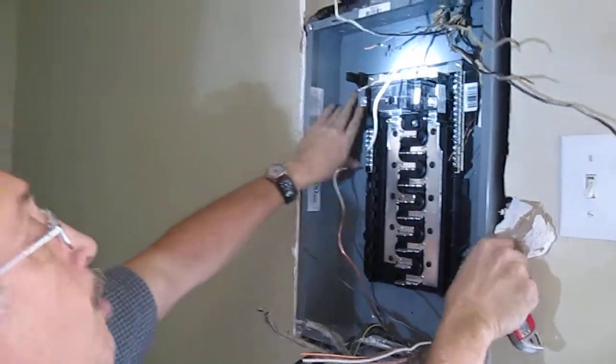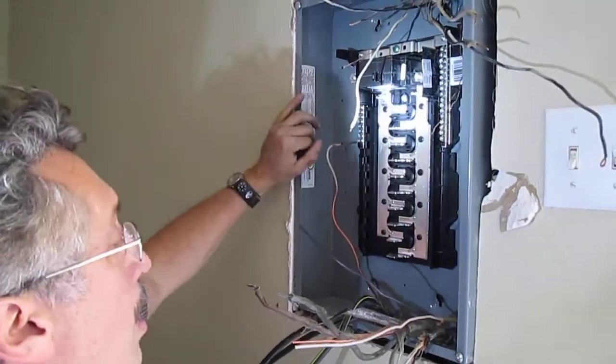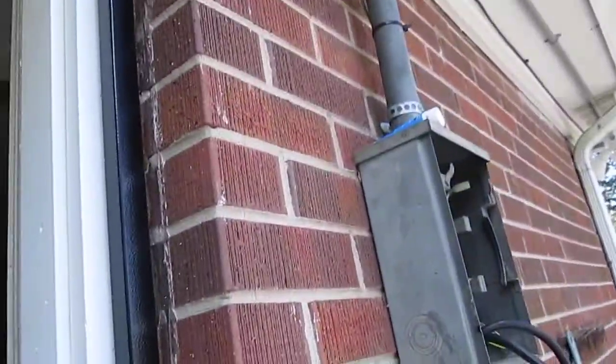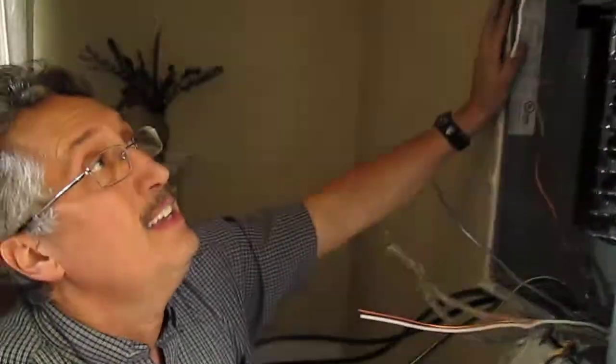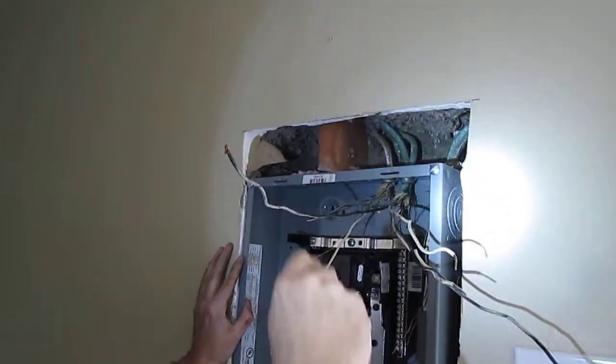So this is a brick wall behind here, so we're going to tap the service to this masonry wall. And then we're going to patch the plaster up here — we have to cut that out so we can get our connectors in there.